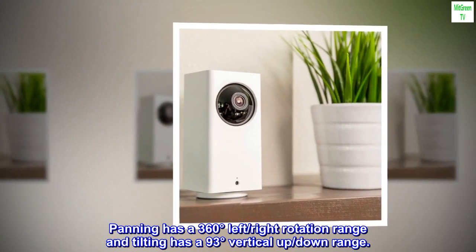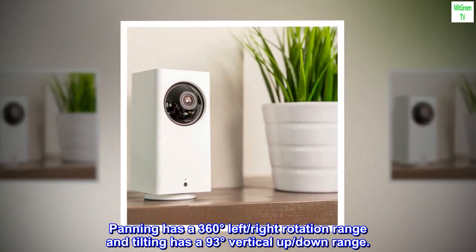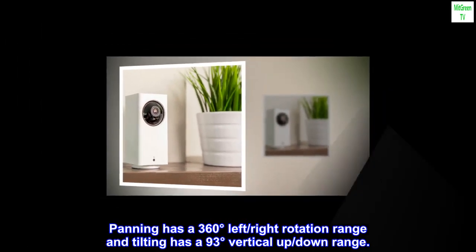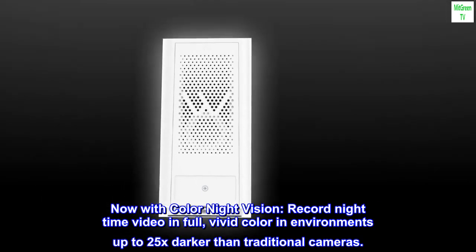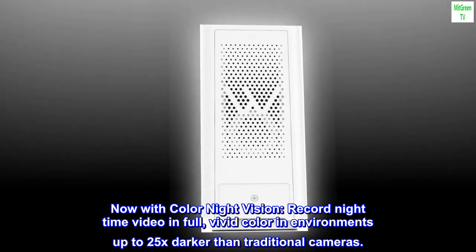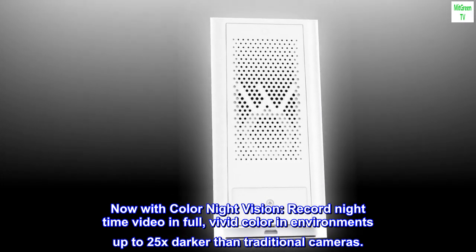Panning has a 360-degree left-right rotation range and tilting has a 93-degree vertical up-down range. With color night vision, record nighttime video in full vivid color in environments up to 25x darker than traditional cameras.